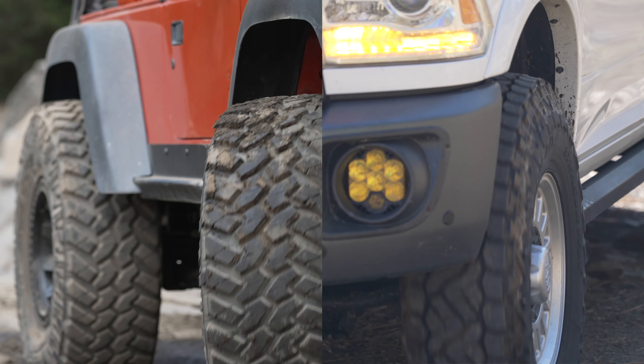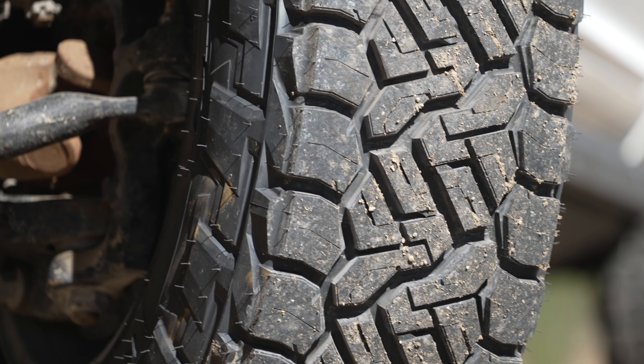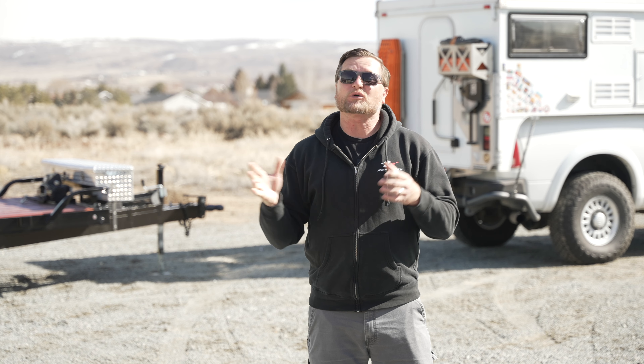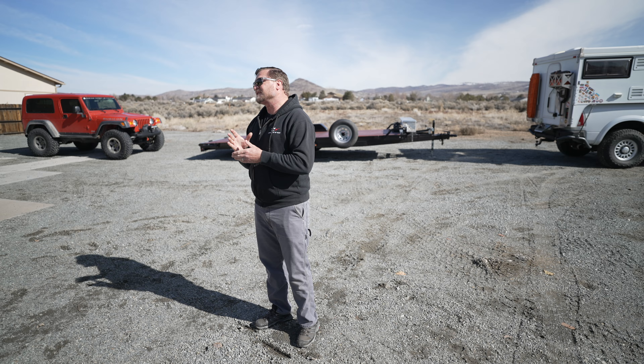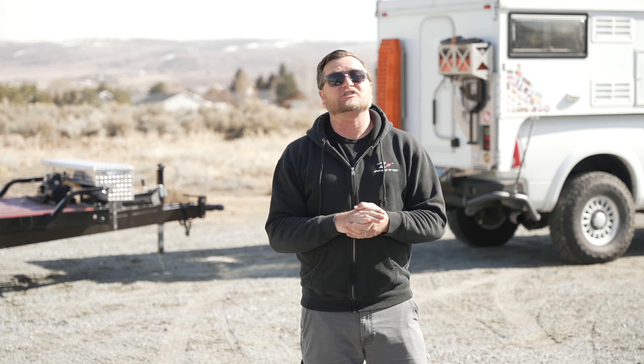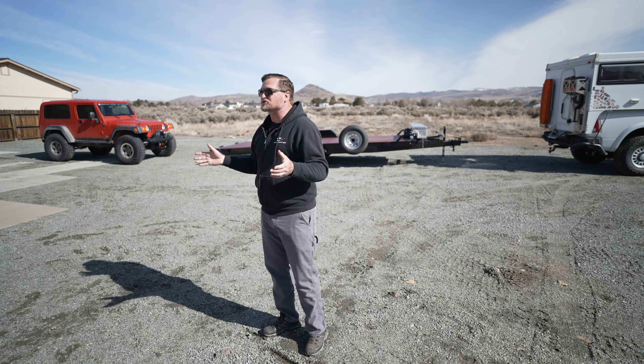Both of these vehicles are on 37-inch Nitto tires — the Jeep's on Trail Grapplers, and my Ram is on the new Recon Grappler. These tires go just as good down the road as they do on the trail, but sometimes I still like to tow the Jeep. If I'm going somewhere far from home, like Moab or the King of the Hammers in Johnson Valley, I'll usually tow — that gives me the security that if I break something, I can still get it home. Nitto makes tires for just about everything: tow rigs, off-road vehicles, drift cars, daily drivers. This video is brought to you by Nitto Tires.